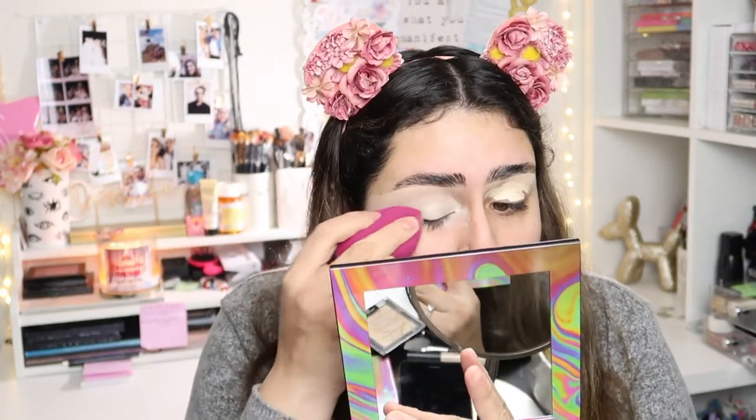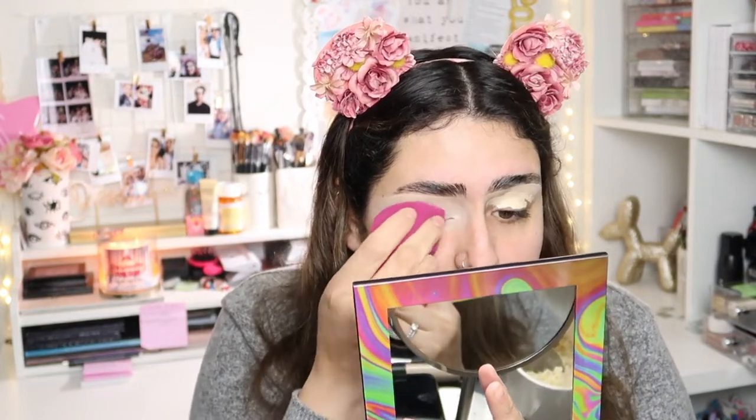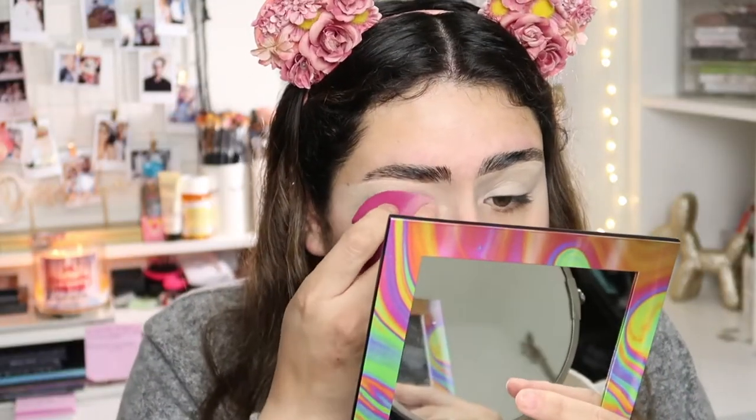I'm gonna be using this to prep, and I didn't do my foundation first because we're going to be using a matte shade color — I obviously didn't want to ruin my foundation and just do it after. Also, I had to wash my hair today; it was getting a little too greasy. The concealer has really nice coverage, though I think it's a little bit thinner than the actual Shape Tape.